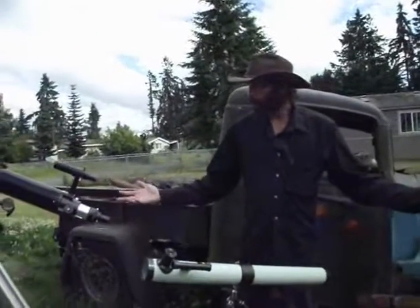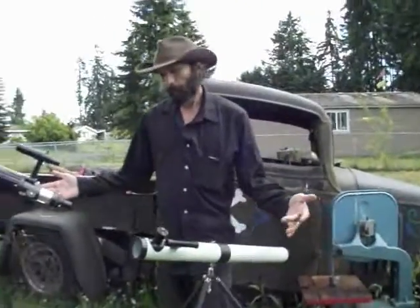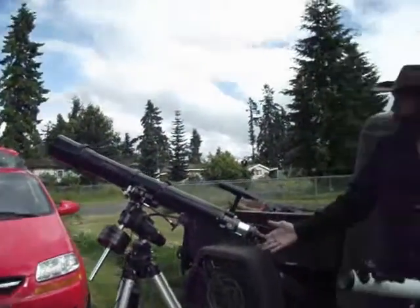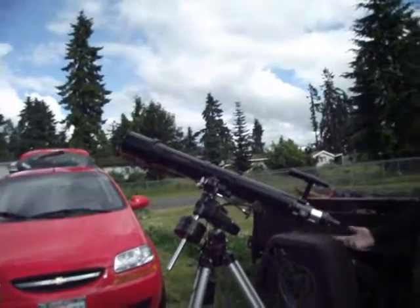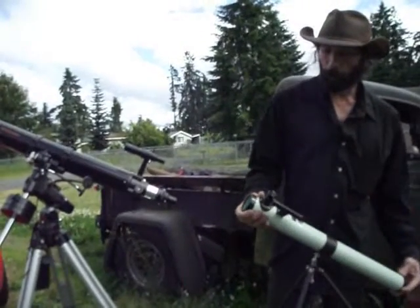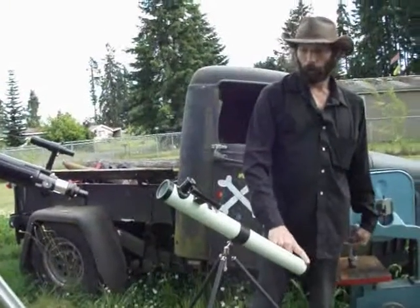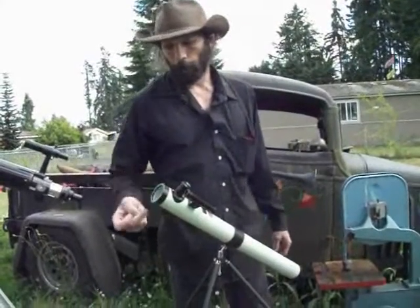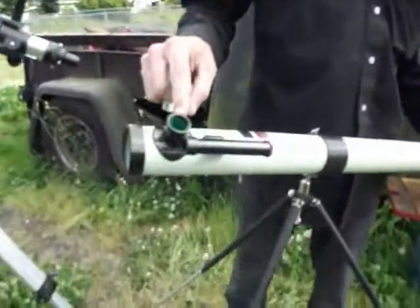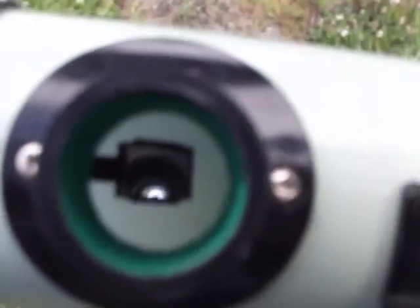So that's refracting and reflecting telescopes. The difference, of course, between a refractor and a reflector is the objective lens and the eyepiece — all in line. You point it where you want to go and look in the aft end. The reflector — you point it where you want to go, but you don't look down here, you look here on the side. The image comes through to the mirror, bounces up to the secondary mirror, and is reflected into your eyepiece. You can actually see the secondary mirror sitting in there.